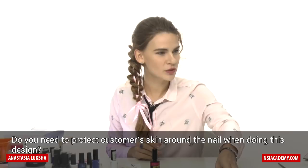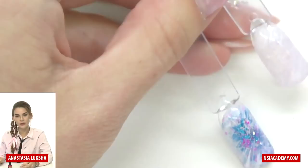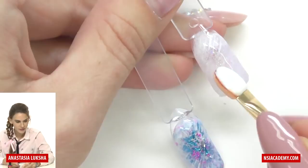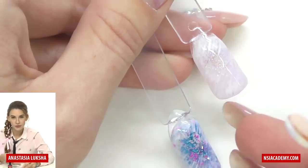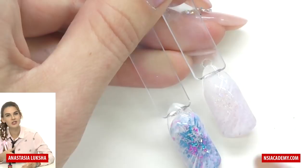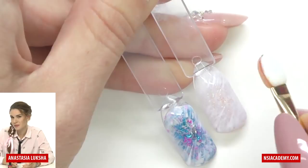Regarding protecting customers' skin around the nails — that's a great question. When you use an eyeshadow applicator it's pretty small and it's actually possible to work very accurately without touching the skin. But if you use a bigger sponge, or the special large sponge on a stick, then yes, you need to protect the skin and use a cuticle defender — a special liquid latex. If you're not working near the cuticle and using a small applicator, it's usually not necessary because it takes time and it's still possible not to touch the skin.